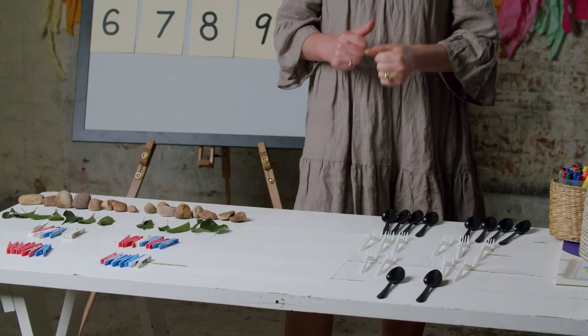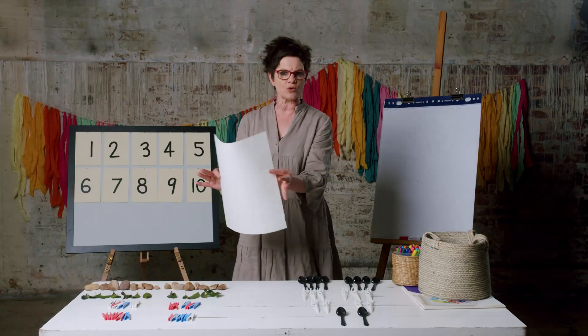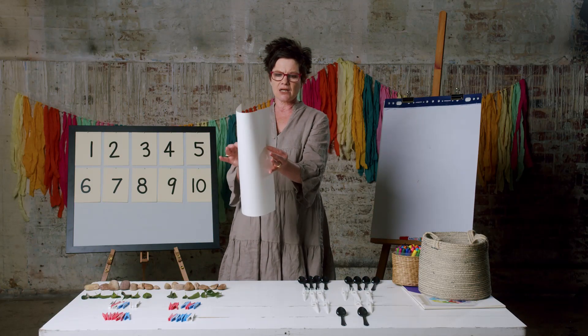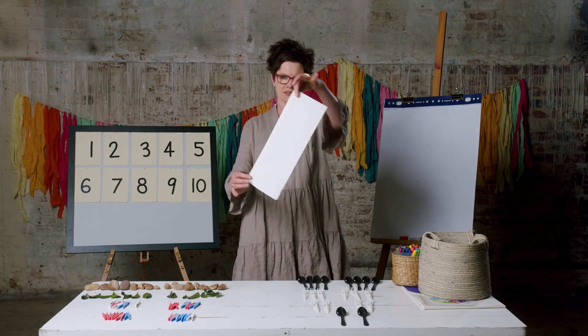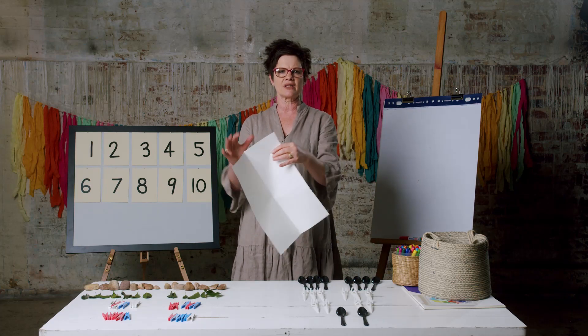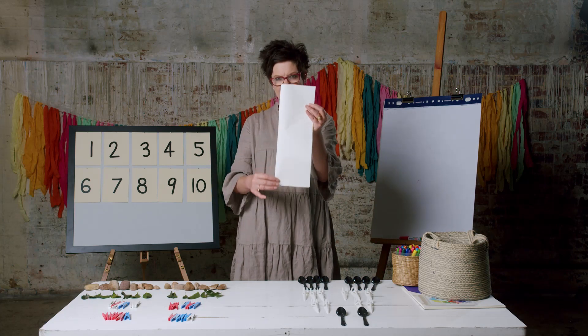All right, let's do the first thing we have to do. The first thing is to fold our paper long ways. I'm going to fold long ways — let's check that out. Now I have half and half. I've folded my paper long ways.